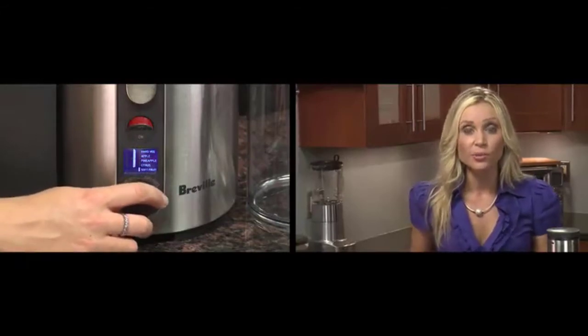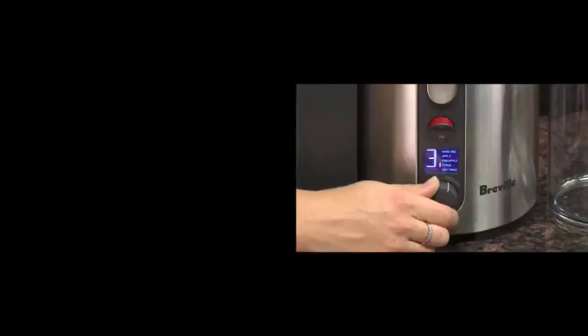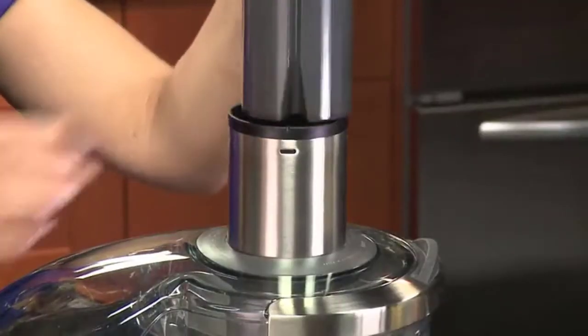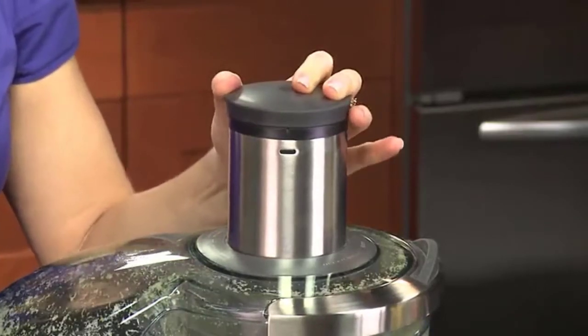Nothing boosts you more than a freshly made glass of juice, and with the right juicer, you can make one at home in minutes. Centrifugal juicers are among the most popular type of juicers as they are relatively affordable and easy to use. That's why you have to stay tuned and find the best centrifugal juicer that fits your needs. In this video, we've compiled a list of the top 5 best centrifugal juicers in 2022.